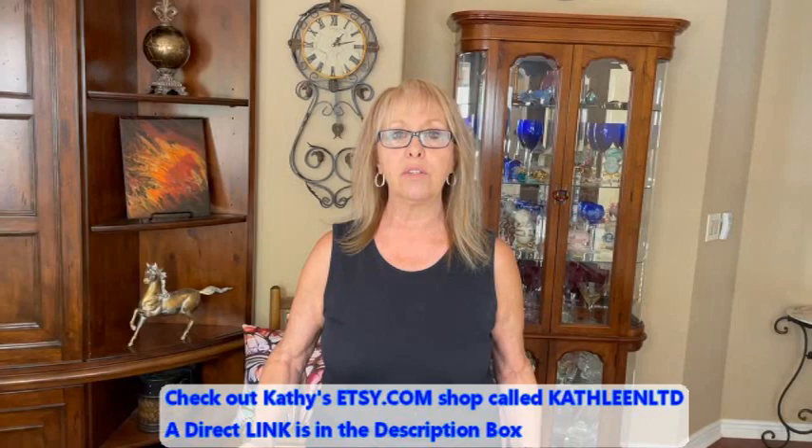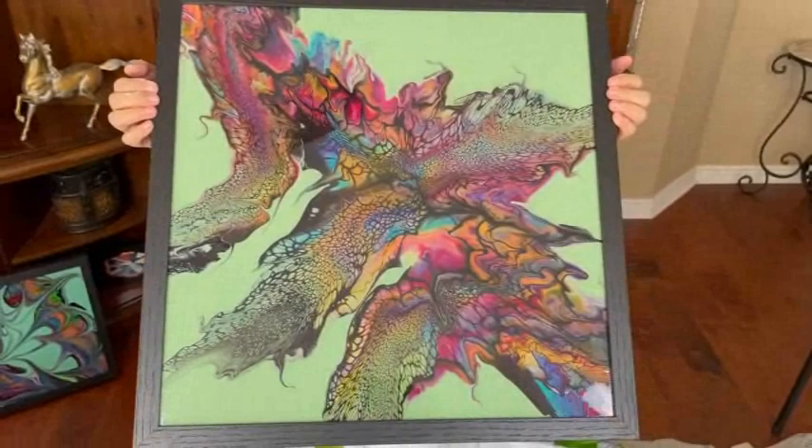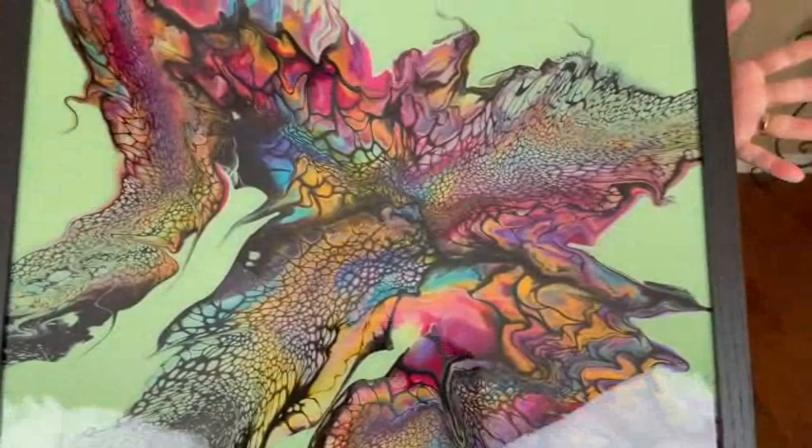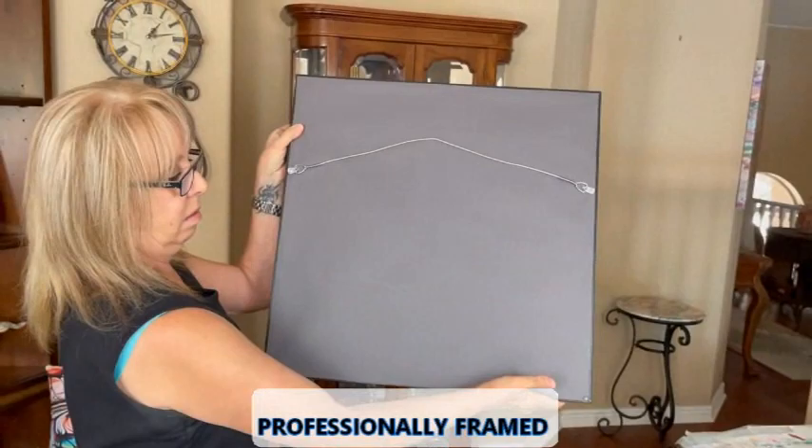Hey everybody, Kathy here with Paint Pouring by Kathleen Miller. Thank you for joining us today. I have some exciting news — I went and got some of my creations framed and I got them back. I'm going to show all of them to you today. They turned out absolutely beautiful and they are all uploaded into the Etsy shop already. The first one is the Sea Washed Glass color by Sherwin-Williams — it's a 20 by 20, all pigments and paints. It's resined and ready to hang on your wall.